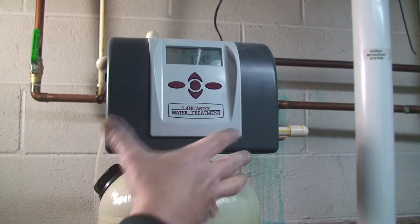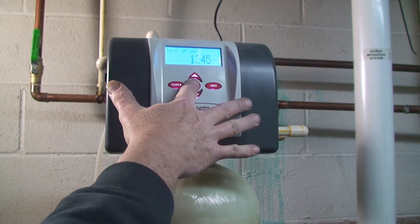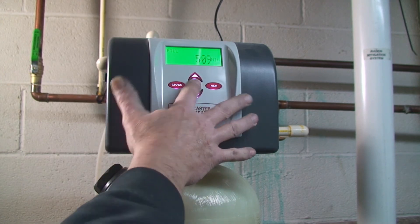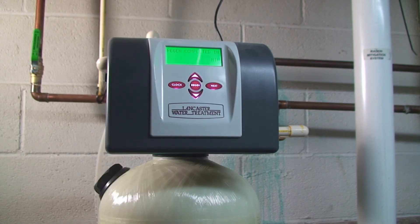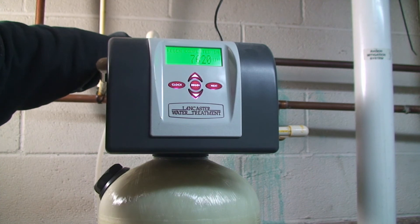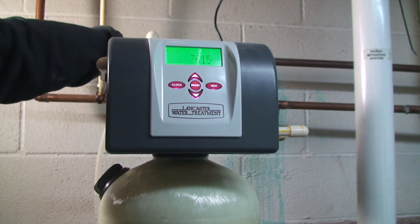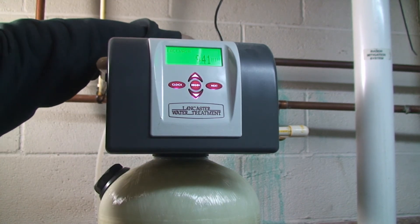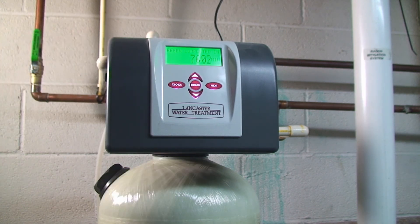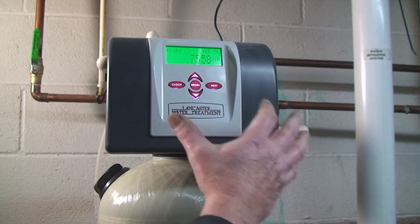Now I'm going to return it to where we are in the cycle. Remember: hit the button to get it to turn on, then hold the regen — all of this is before we open the valves. Hit the button again, then hit it a third time. That puts us in the backwash, which is where we were. So slowly turn on the supply — slowly — and then slowly turn on the return. Then we'll hit regen again.